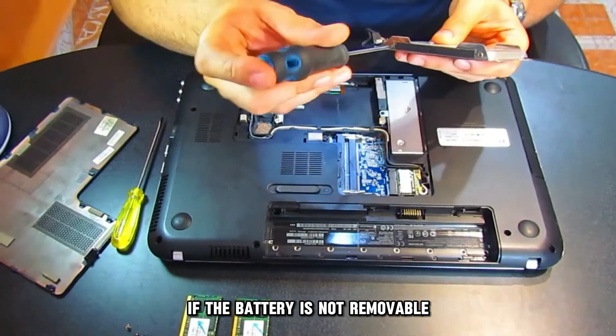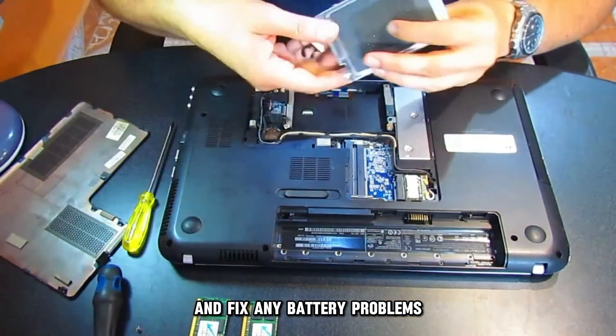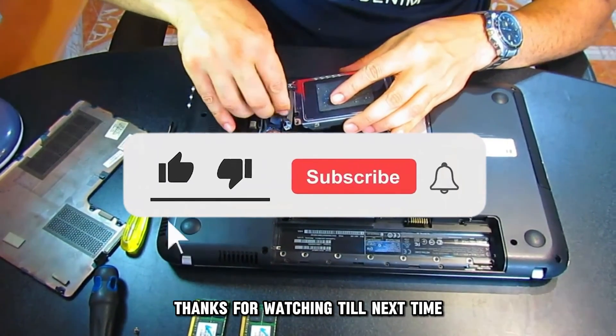If the battery is not removable, contact an expert to troubleshoot and fix any battery problems. Thanks for watching, till next time.